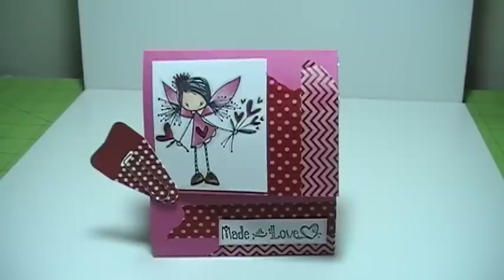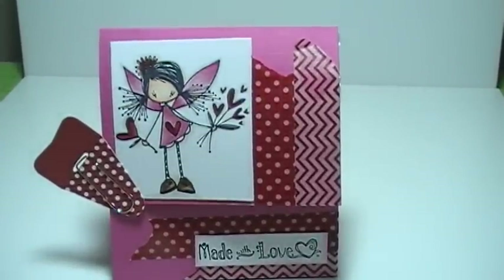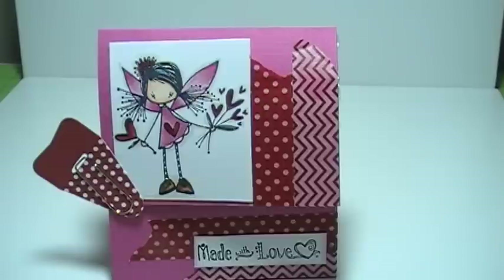The image and the sentiment are both Stamping Bella, and I purchased them at Joann's quite a while ago. I used my Copic markers to color her in, and my Spica Glitter Clear to do her wings. You can't really see it here in the video, but her wings have a bit of glitter — not as much as Stickles, just a very light hint of glitter.